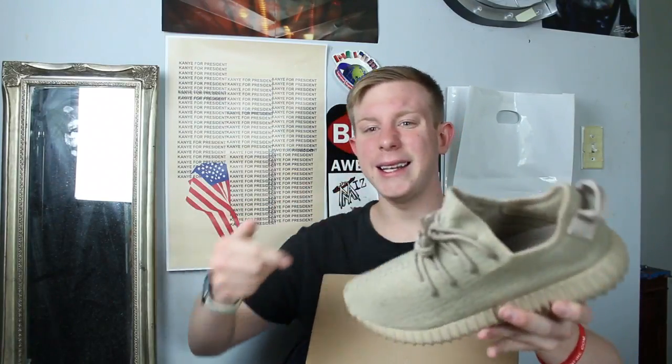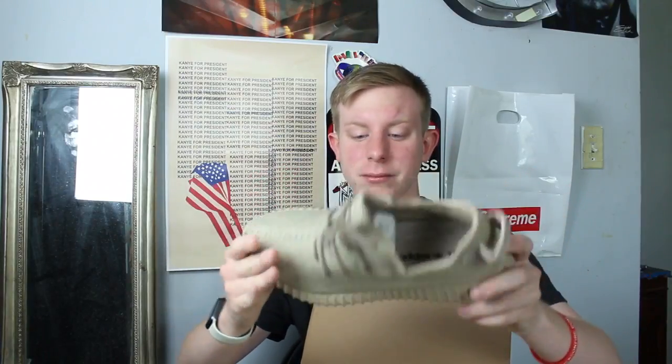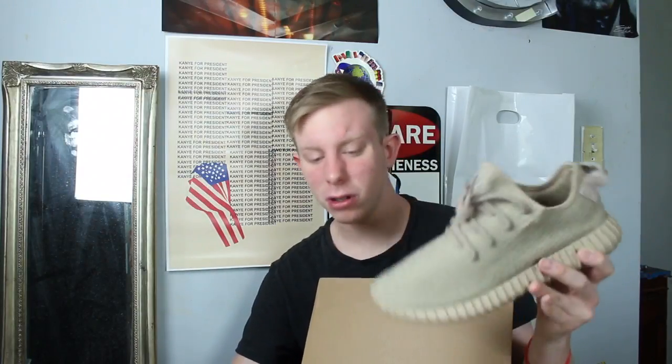Then everyone knows what these are — my most hyped up and most expensive shoes that I have. I was actually lucky enough to get these for retail off Adidas. Adidas Yeezy 350 Oxford Tan. I really don't wear these that often — the paint's not cracking at all. I've only worn these like five times. This is probably my grail. I've been thinking about getting rid of them because of how much they go for, but I can't do it.